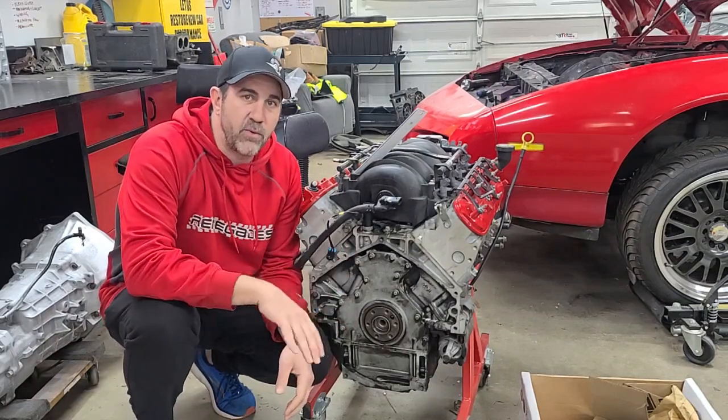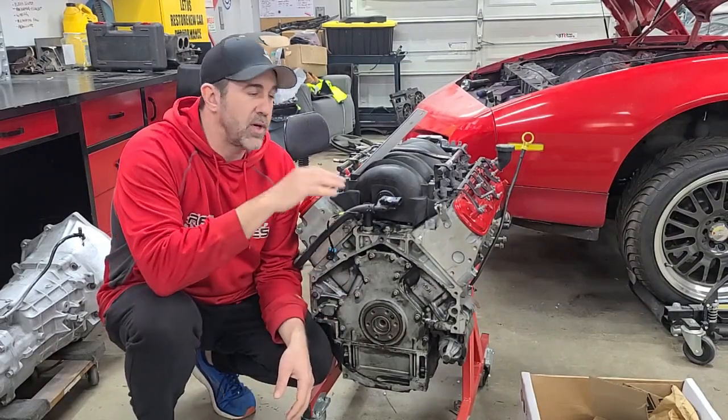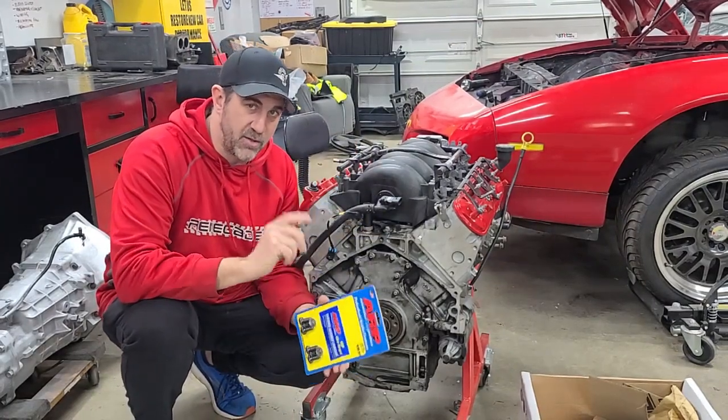Now, on our LS1, we're installing a new LS7 clutch on it along with a new flywheel. We're going to use the ARP flywheel bolts and we'll show you how to install them correctly.